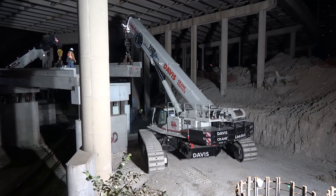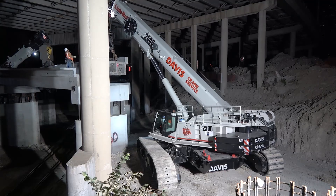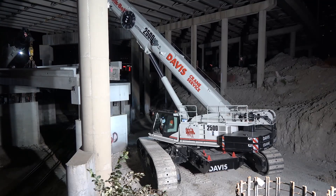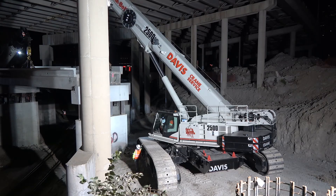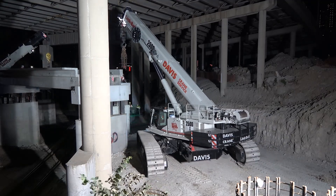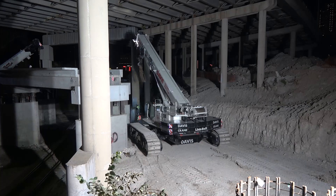The crane handled real good. Whenever I had to scope out to tie on to the beam because it couldn't get close enough to me, and while we were going to set it in place I had to boom up, scope in, hold my load, and walk back in order to get the beam set. And it never bogged down one time. It was all smooth, coming in and out. Pretty easy machine to run.